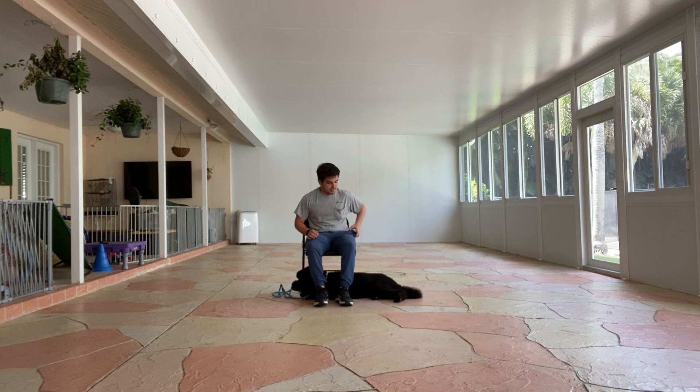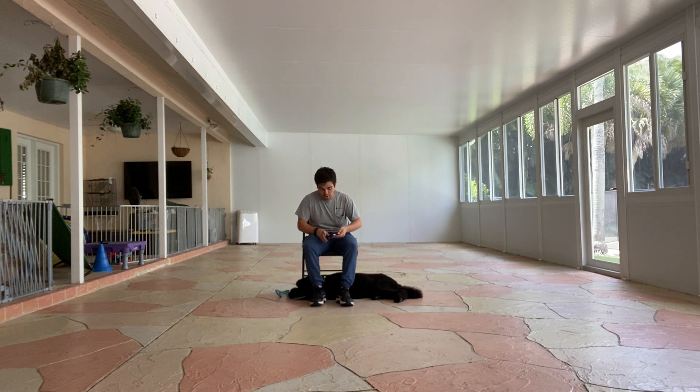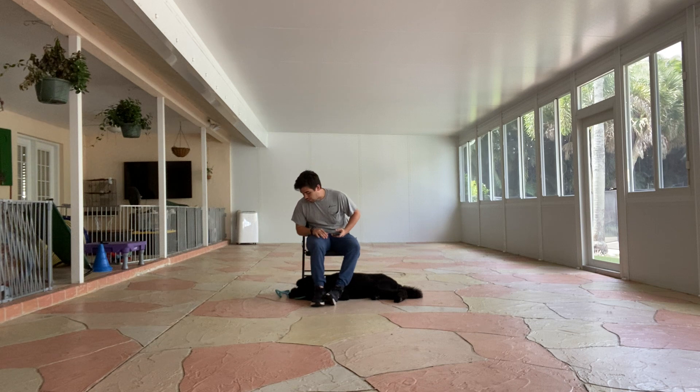Now I'm going to take out my phone and keep Duke here for an entire minute with no treats. I don't want to move too much — there are not many distractions. I'm going to keep him under my legs for a minute. If I feel it's going to break, I'm going to open and stay.